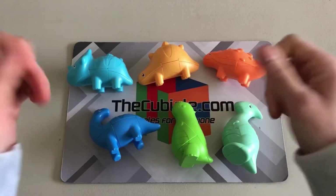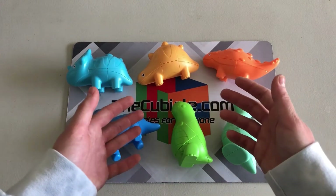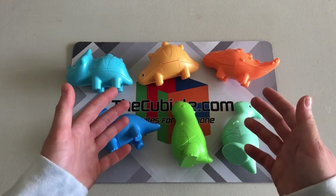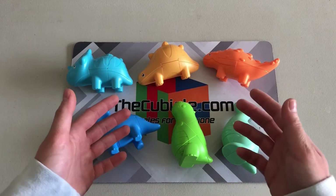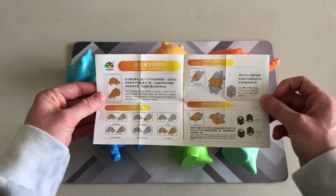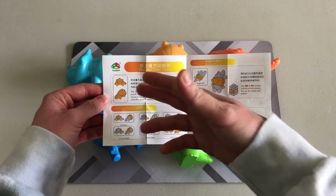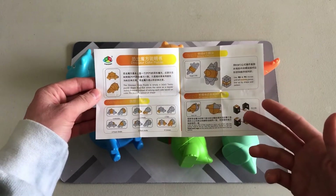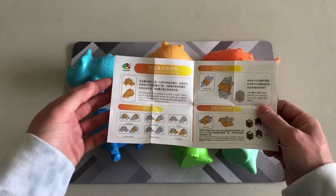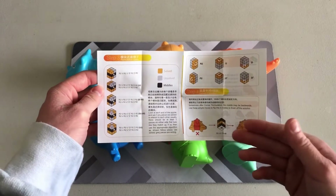Here they all are. Typically when you get a cube it comes with an instructions pamphlet on how to solve it, and that's the same case with all of these puzzles. One thing I found quite interesting was that they tailored each information pamphlet to the specific dinosaur, and they're also color coordinated. For example, the stegosaurus pamphlet comes tailored specifically to that dinosaur, and it also references back to a 2x2x3, because essentially all these cubes are just shape mods of a 2x2x3.